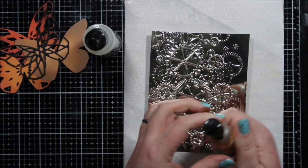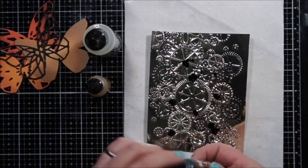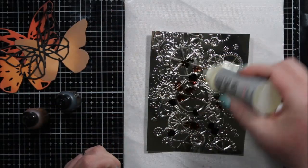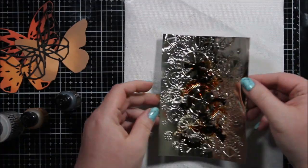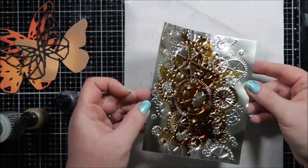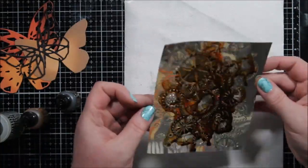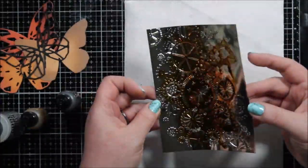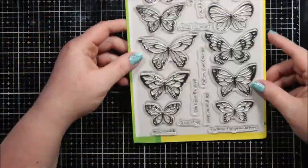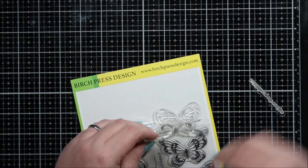Then I pulled out my alcohol inks. I have a brown and a butterscotch color — I think it's actually called Butterscotch — and I dropped a few of those on the embossed panel, then used a little bit of the blending solution so it would move around. Remember, this is super deeply etched, so that alcohol ink will flow down into some of those crevices and become more concentrated than the wash that goes across the surface. This is so cool — I want to add alcohol ink to everything now! I've been playing with it a little bit lately, but normally it's kind of outside of my wheelhouse so I don't play with it too much.